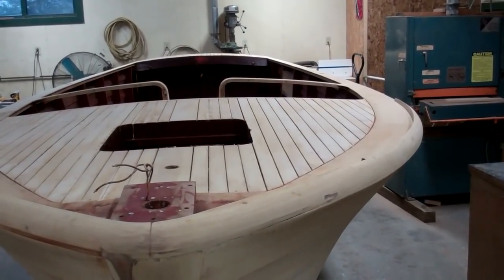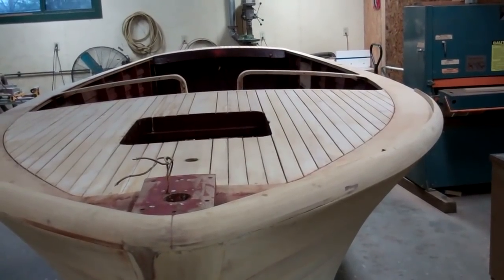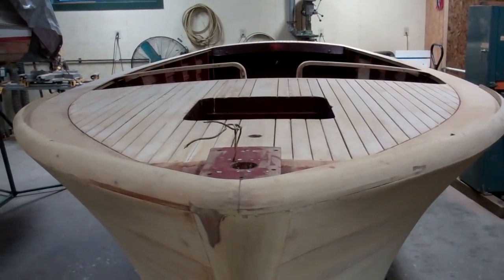This is our update on the 1946 Chris Craft Brightside U-22 for November 1, 2017. Thank you so much. Bye-bye for now from Snake Mountain Boatworks.